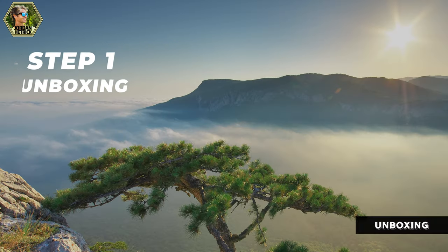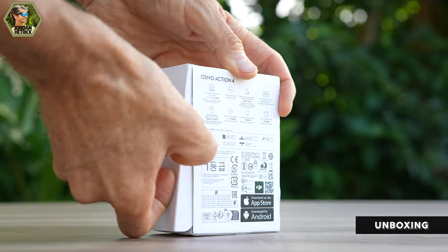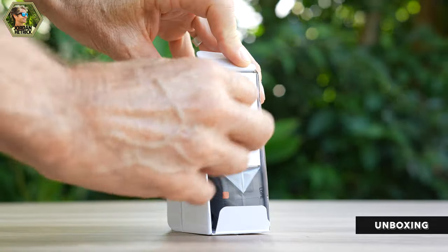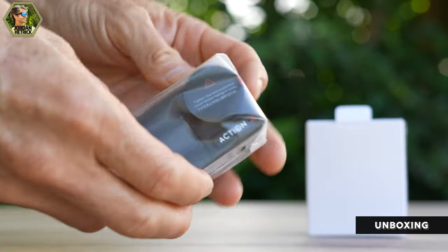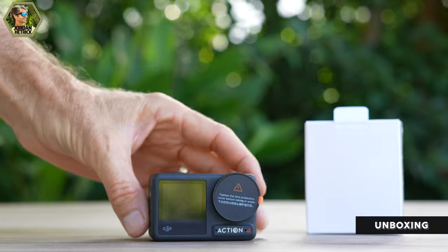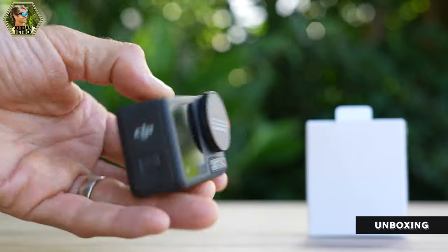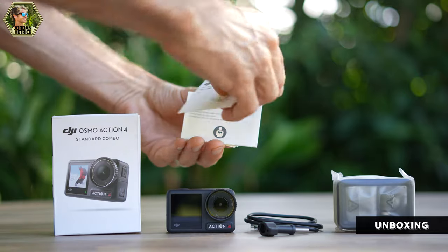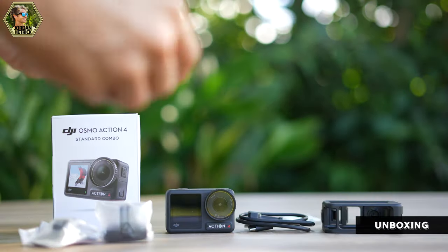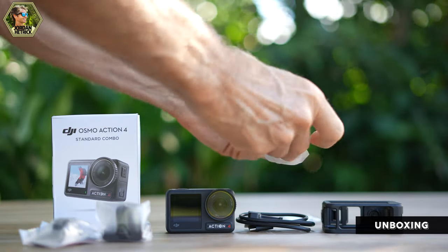First I want to unbox the camera with you to show you what comes in the kit. I'm going to start off with the standard combo here, which is the most basic DJI Action 4 combo. When you open up the box you'll see there's a box of all the accessories as well as the Osmo Action 4 camera. You can remove all the packaging from the action camera.